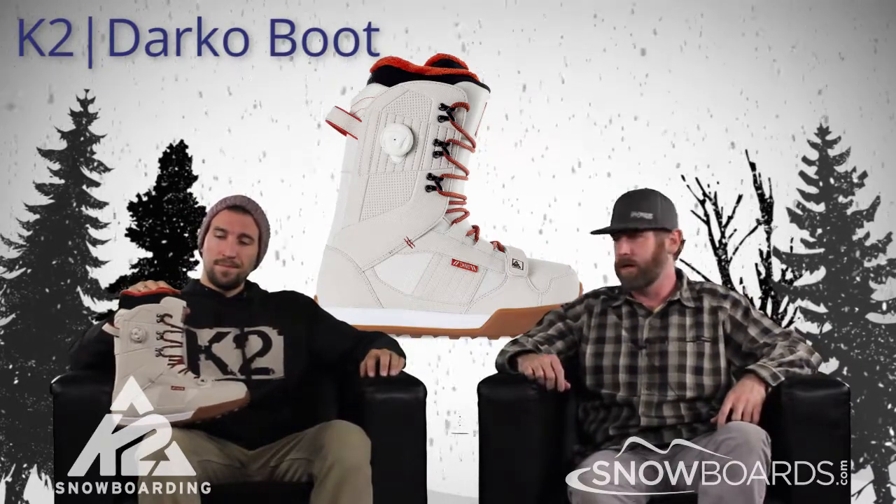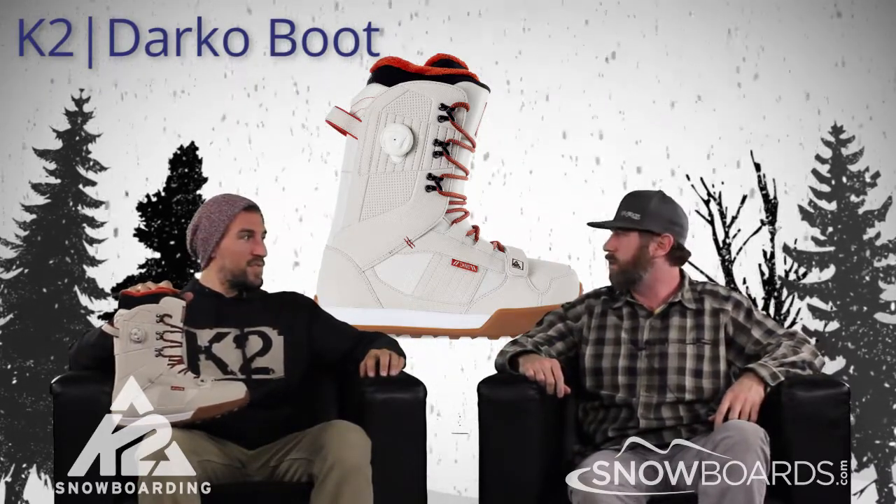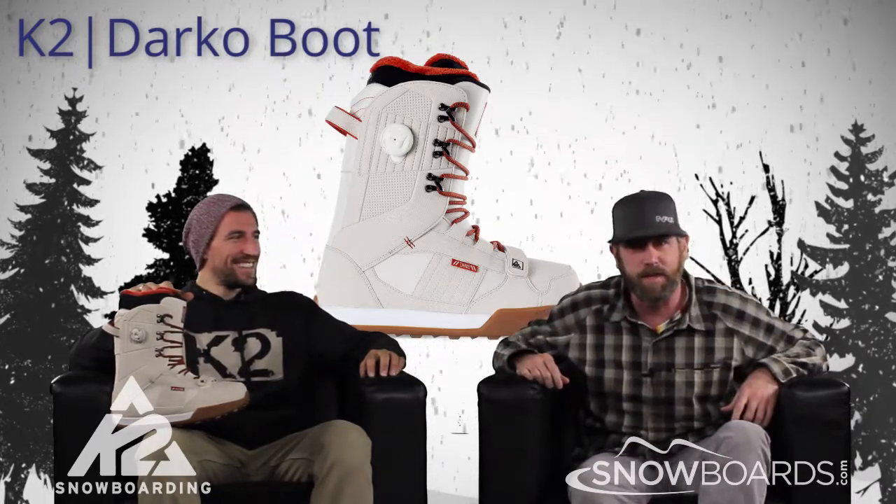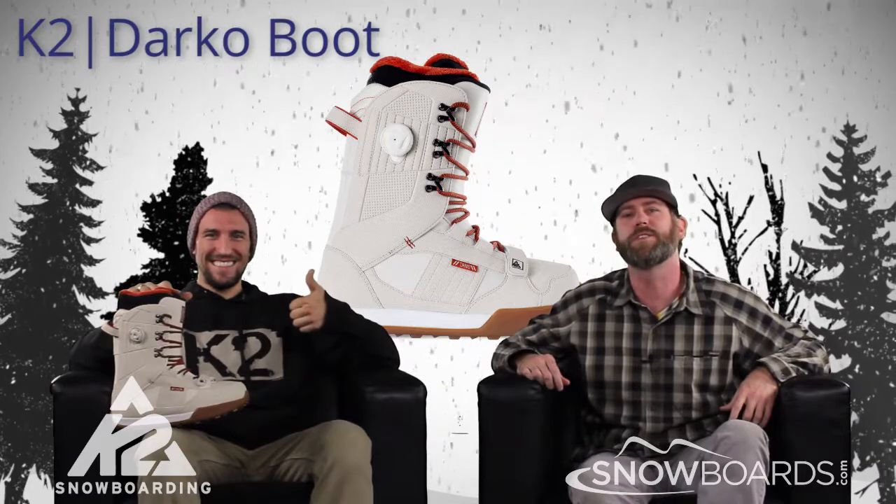Alright, so there you have it — that's the K2 Darko boot. This is Snowboards.com and thanks for watching The Morning Shred.